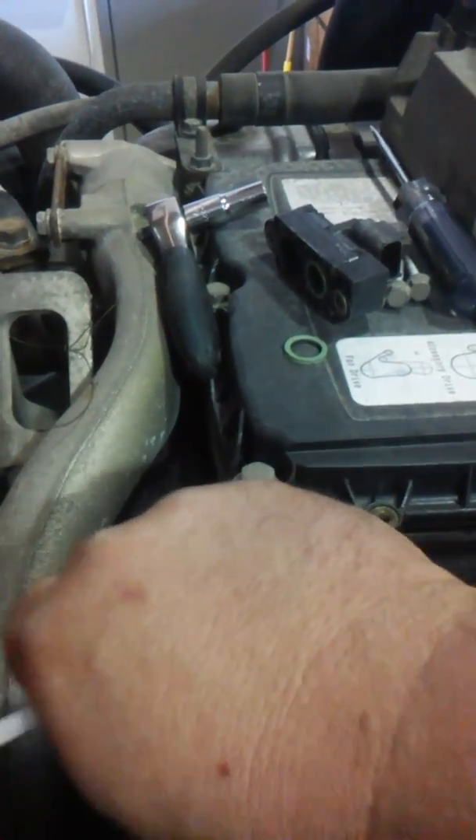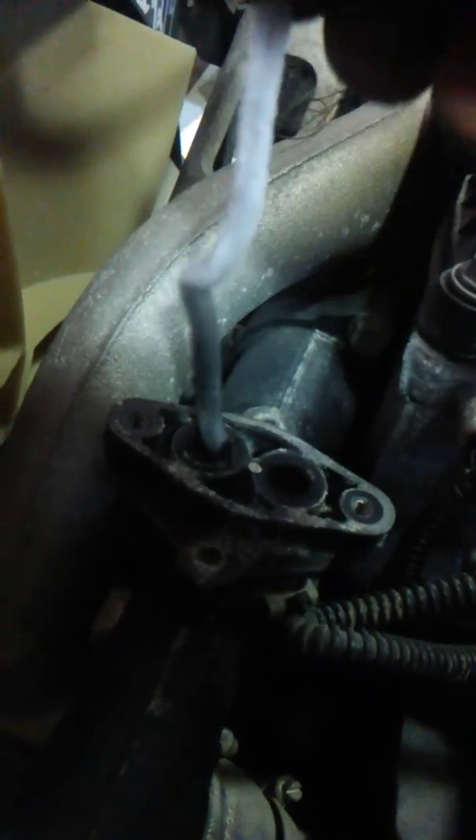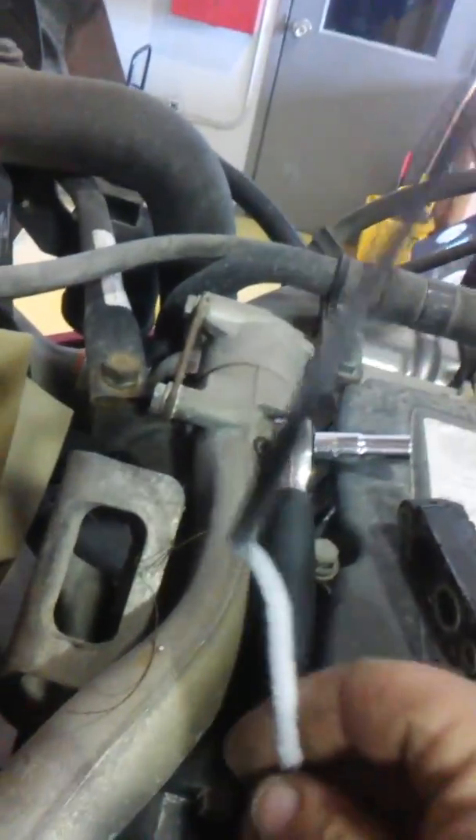The best way to clean them is with a pipe cleaner — you can buy them at Walmart dirt cheap or any store. Shove it down in there and work it in and out for a minute. See how much buildup is in there? Check the other side — plugged right up. I had to chisel through it. There it goes — pulled big chunks and everything out of there.